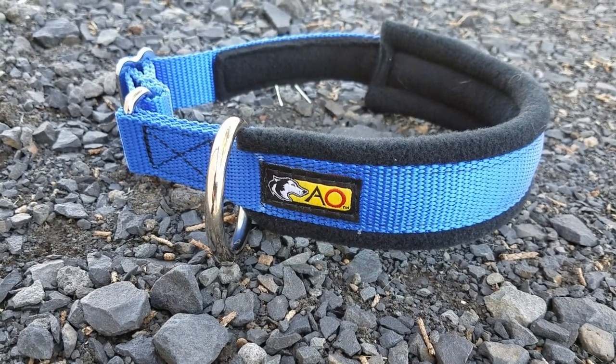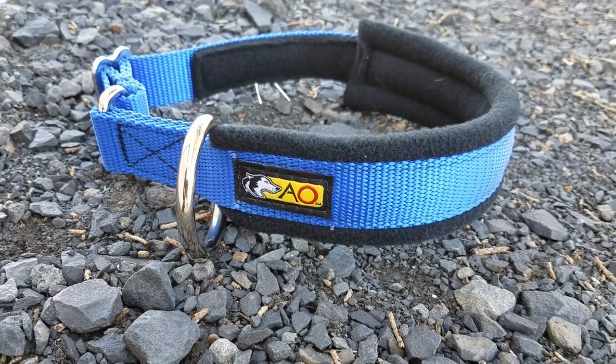Both styles are available with O rings or D rings, and you have your choice of our standard welded nickel die cast or you can upgrade to stainless steel rings. You can also add 3M reflective to the collar, which provides excellent nighttime visibility. The last option is to add fleece padding to the full circle collar, which adds an excellent cushion for your dog.